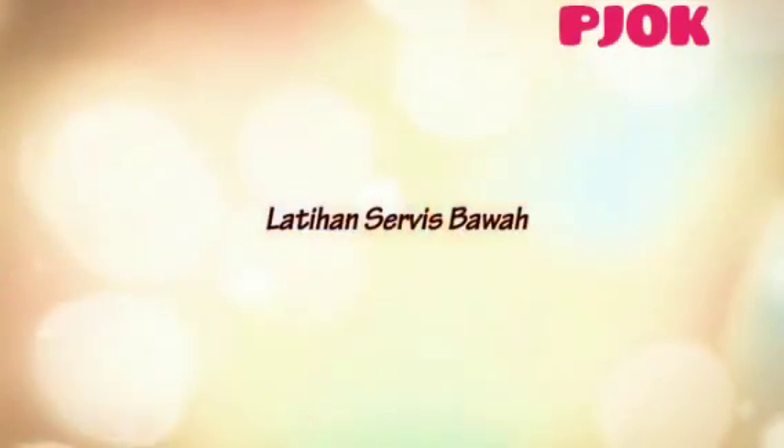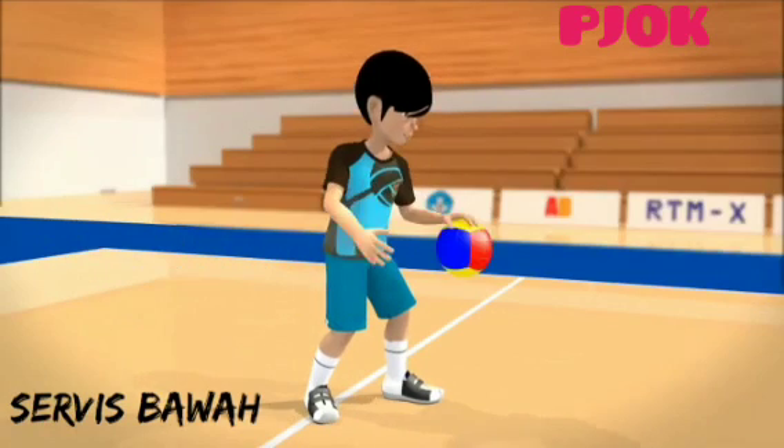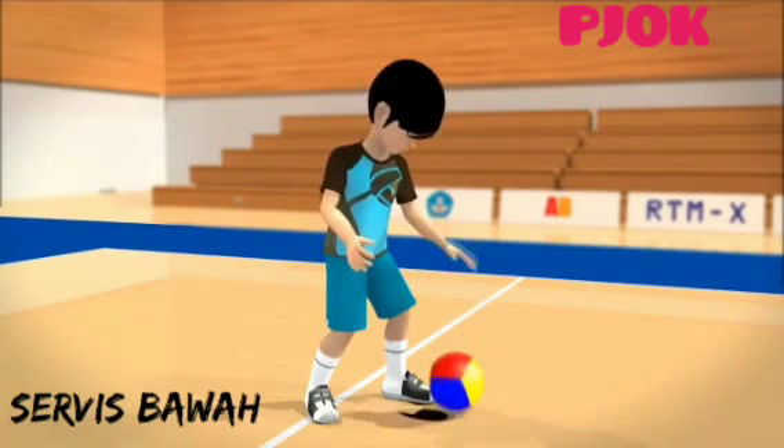Latihan. Kaki kanan di belakang dengan kedua lutut sedikit ditekuk. Kemudian coba pukul-pukulkan bola dengan jari-jari tangan terbuka. Lakukan secara berulang-ulang.